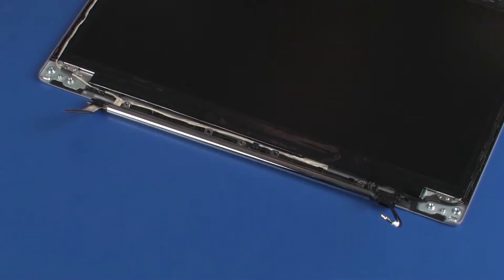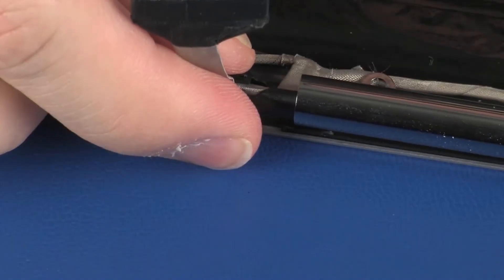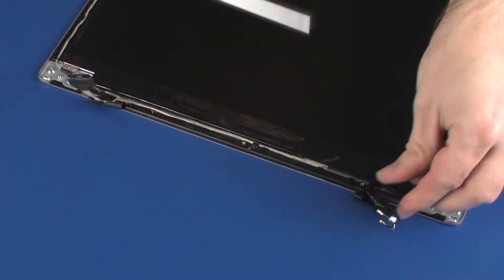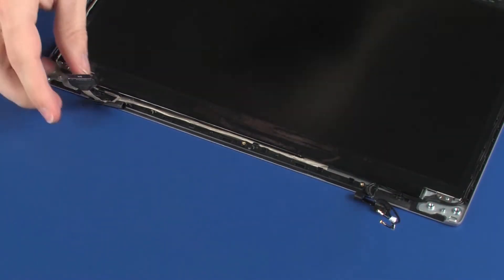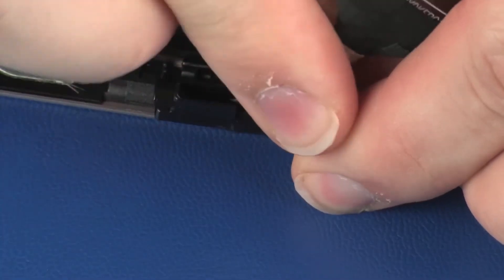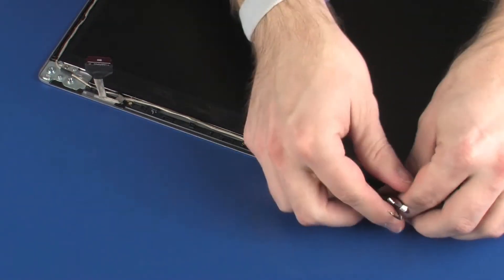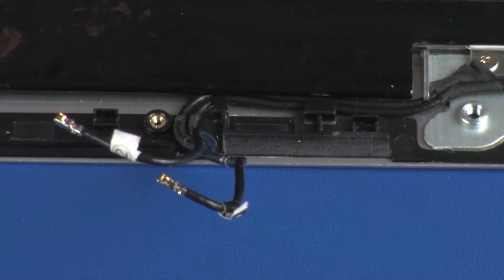Make careful note of the placement of the left cable guide on the display panel cable and the right cable guide on the wireless antenna cables for later replacement. Remove the middle hinge cover from the two cable guides. Remove the left cable guide from the display panel cable and remove. Remove the right cable guide from the wireless antenna cables and remove.